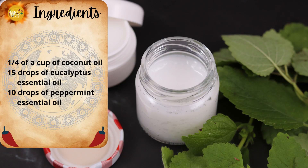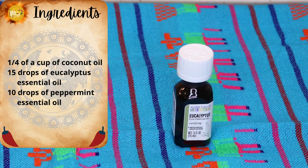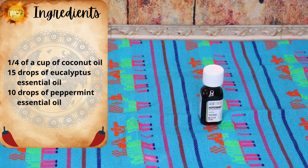The ingredients you need to make your homemade Vicks VapoRub are a quarter of a cup of coconut oil, 15 drops of eucalyptus essential oil, and 10 drops of peppermint essential oil.